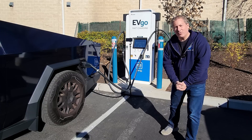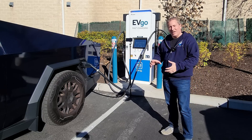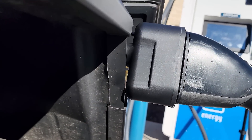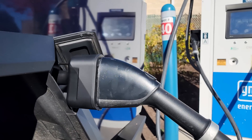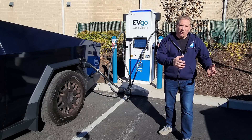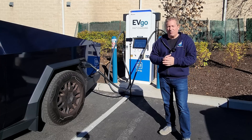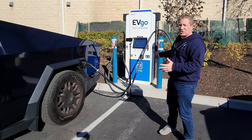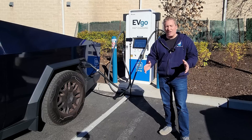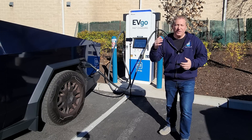I'm at an EVgo 350 kilowatt DC fast charger with my friend's Tesla Cybertruck. The adapter worked perfectly — it allows the connector to plug into the vehicle with just enough clearance before hitting the fender flare. We're charging up now, and I'm curious to see how well the Cybertruck charges on this 350 kW charger versus the 250 kW Tesla Superchargers that operate on lower voltage. The Cybertruck has an 800-volt architecture, so it should charge significantly faster. I'm doing a 10-to-80-percent recording to compare against previous Supercharger results.